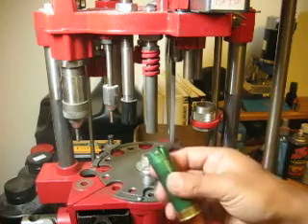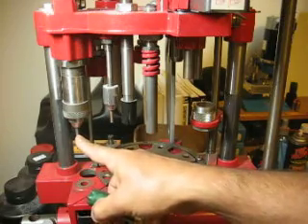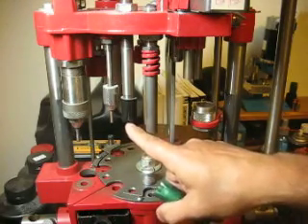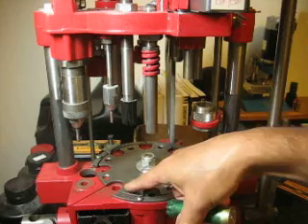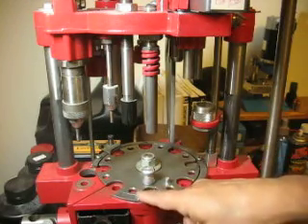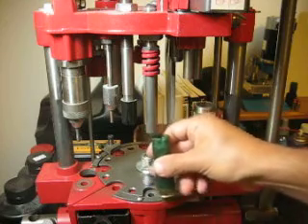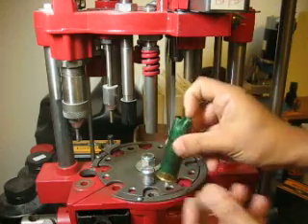Here's a shell with the spent primer in it. It's going to get resized and deprimed. As it gets pulled up, you're going to notice that a primer is going to drop inside this little hole right here. Once it gets resized and the primer drops in the hole, there must be a primer in that hole. The primer will get dropped into the little pocket, the shell will get moved over it, and then it gets primed — from the top and then the bottom. As I pull the lever, it squishes from both the top and bottom.